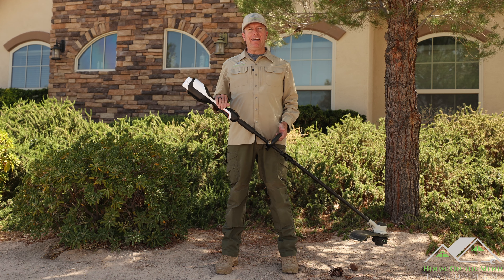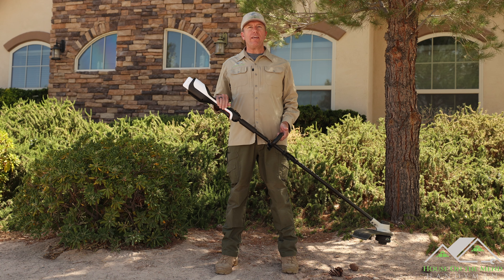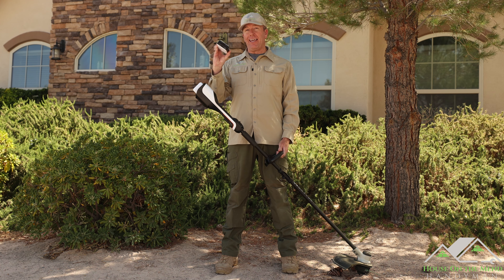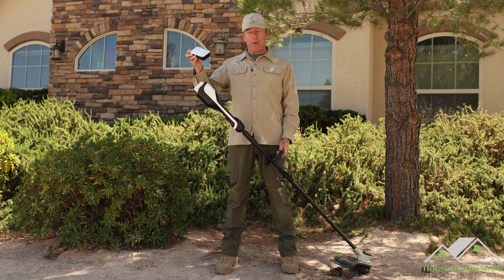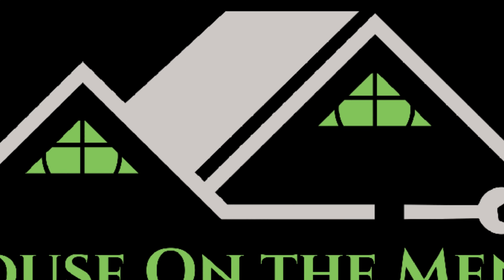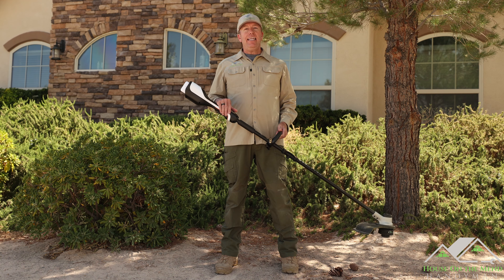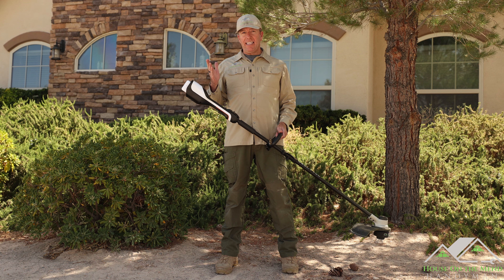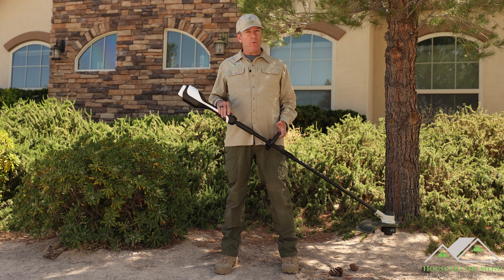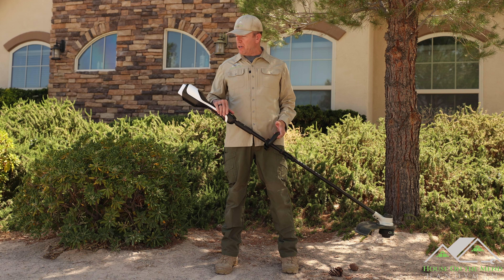Hi, I'm Mike with House on the Mend. In this video, we're going to be reviewing the very sleek Lithely 20-volt string trimmer utilizing the really innovative U20 battery platform. I'm not paid nor sponsored by Lithely. They simply reached out and offered to send me this tool for my independent review, just like I did a few videos ago with their hedge trimmer.